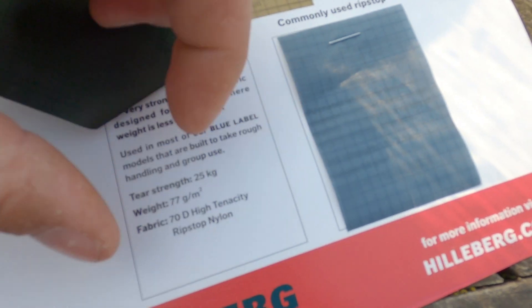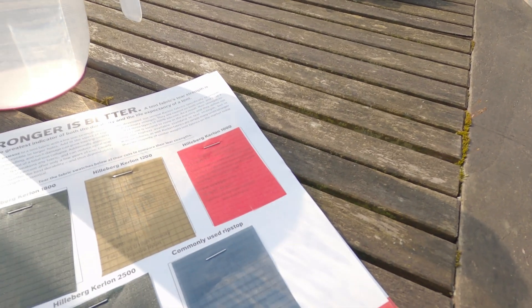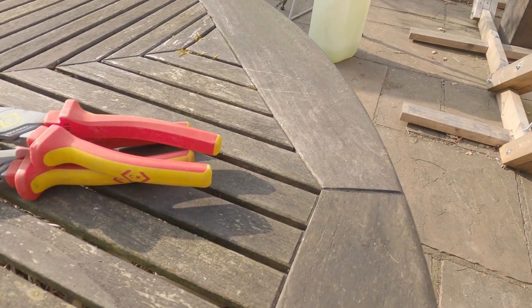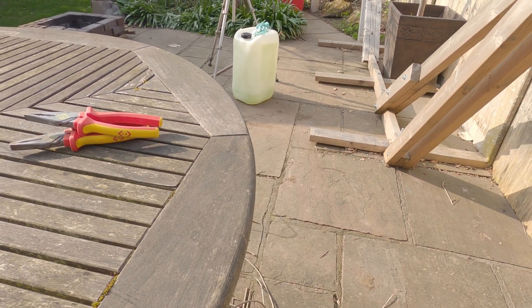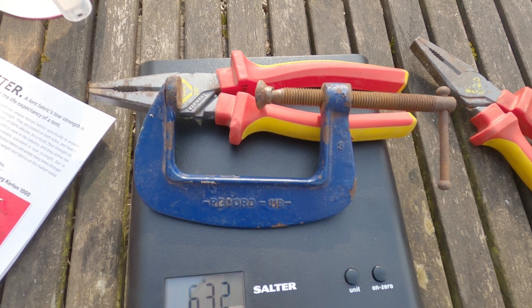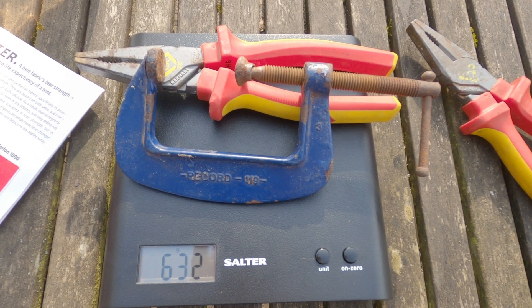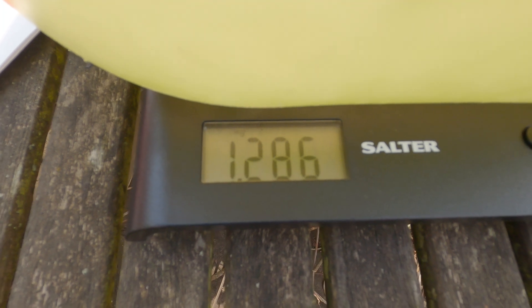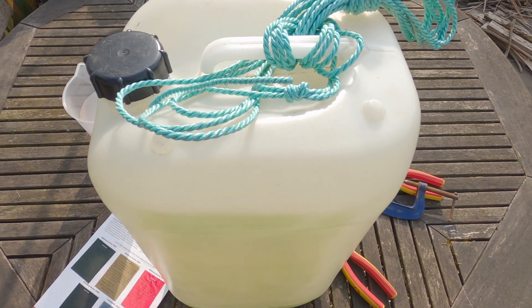The 25 kilograms is the reason I chose that water container, because 25 litres of water is 25 kilograms. There's going to be some additional weight because the can itself weighs something, and the pliers and G-clamps weigh something as well, so I'm going to get those weighed. 632 grams for those two pieces of gear, and then 1.286 kilograms for the water container and the bit of rope on top.